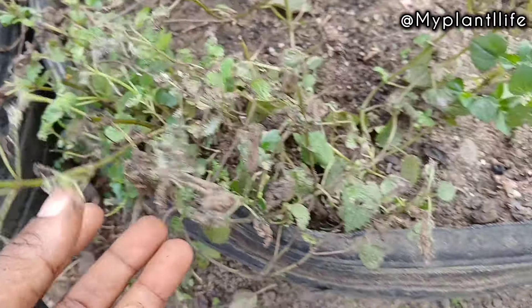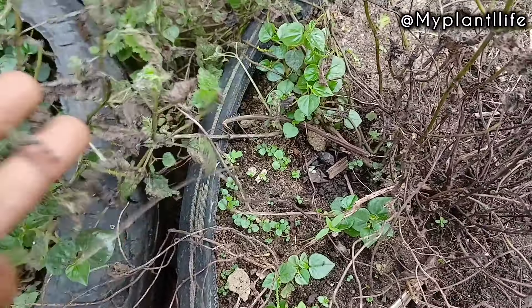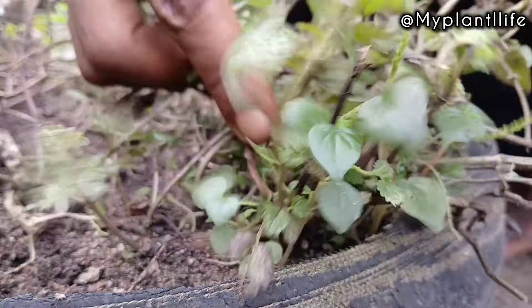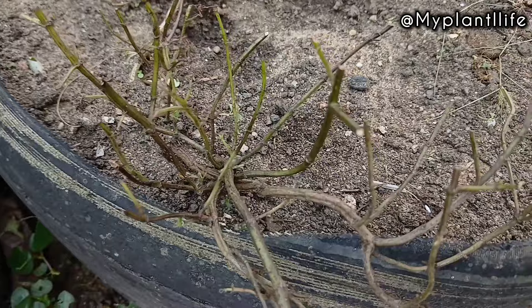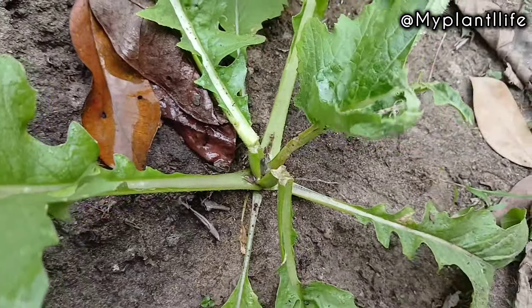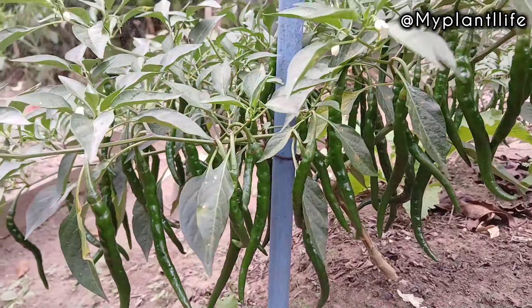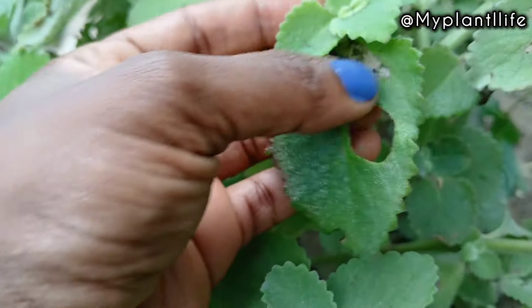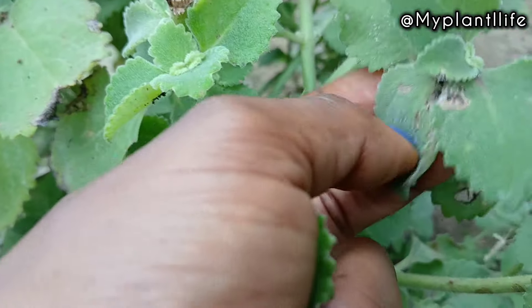You might think this is the end of this plant because of how bad it looks, but trust me this plant has been through worse. I keep bringing it back to life by trimming and spraying with baking soda mix. What you need to do is cut off all affected leaves and affected stems, then spray with the baking soda solution.